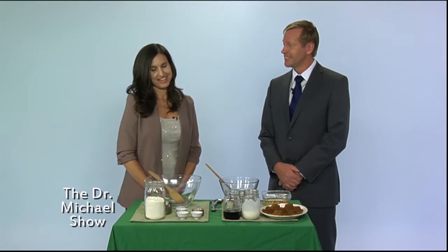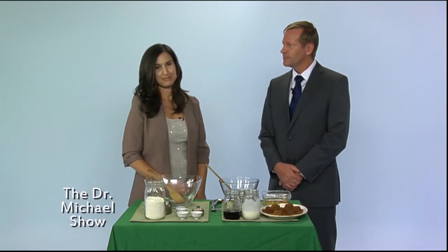Today we're gonna make gluten-free egg-free banana muffins. I came up with this recipe because my kids love banana bread and I wanted to come up with a healthier version than the traditional recipe.